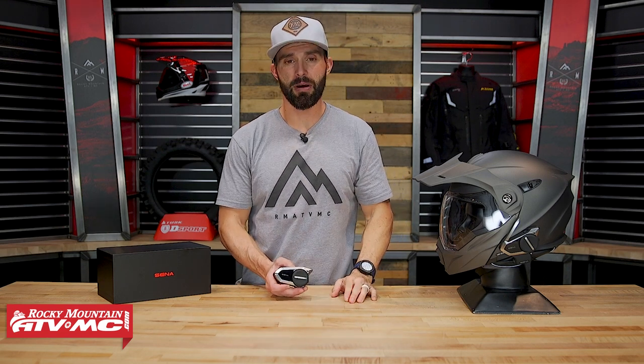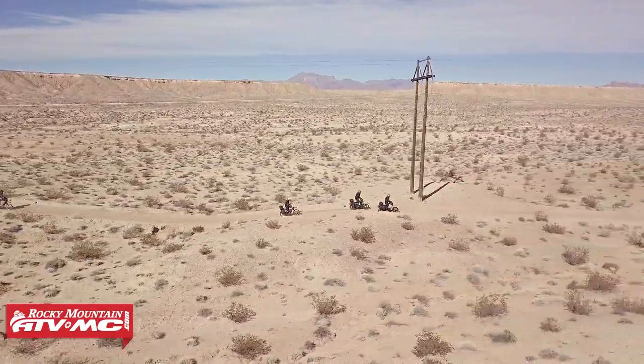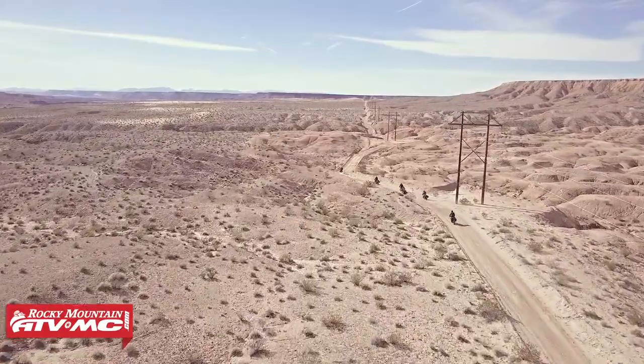The 30K came out not too long ago and introduced a new mesh technology from SENA, which I believe is a must-have now with Bluetooth communicators. We use these things excessively on our adventure rides — they are a must-have. It is so much better when you're able to talk to other riders in your group; it's a safety factor to be able to know exactly what's going on. I think it just makes the rides much more enjoyable. While you're talking to people, you can stream your favorite music and get voice commands from your GPS, so there's a lot of cool technology packed into these that makes your riding experience much more enjoyable.